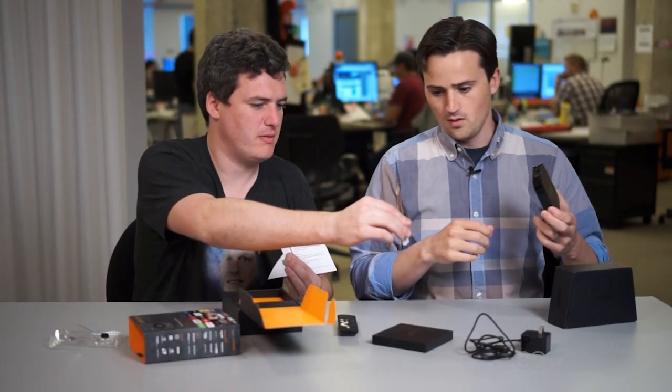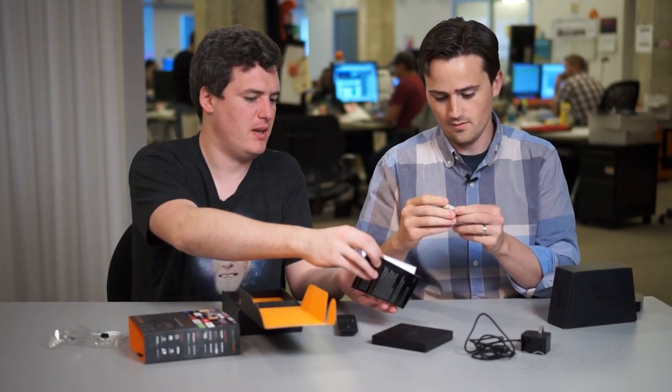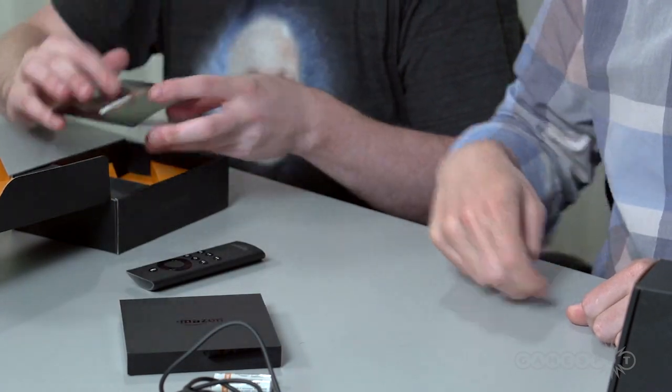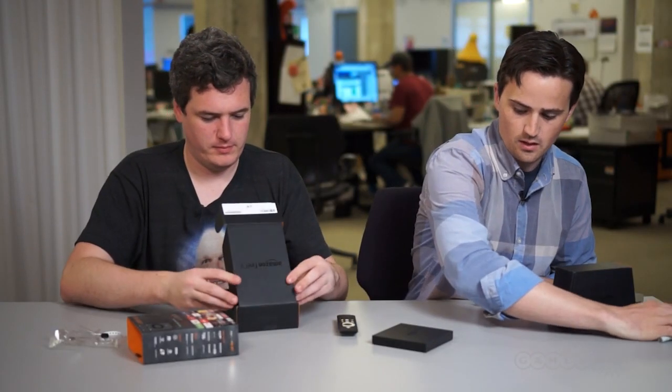You've also got batteries — it comes with Amazon Basics brand batteries. And it lists what's in the box.